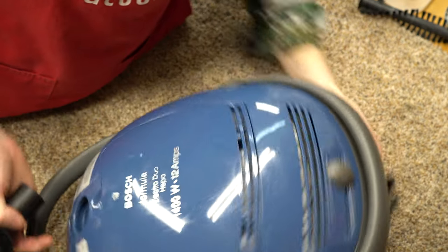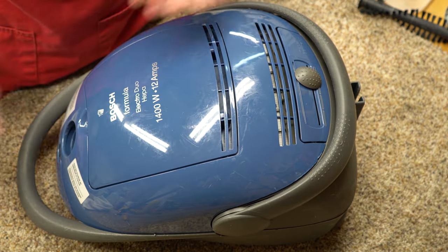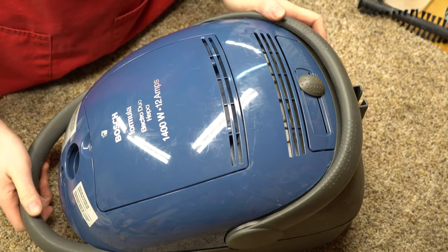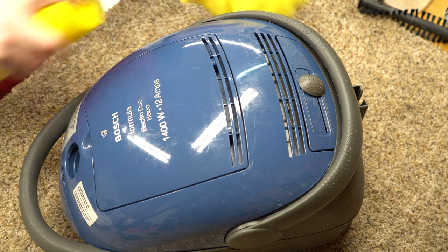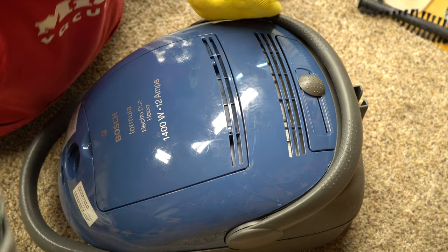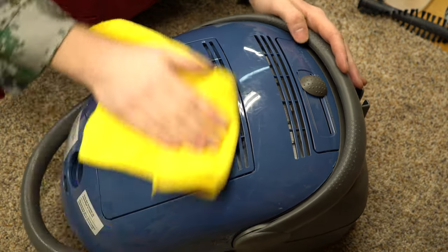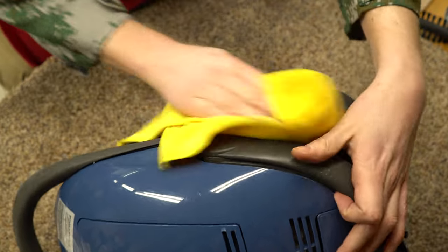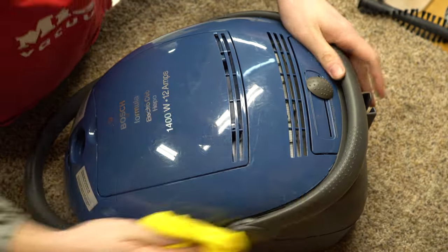I've cleaned this up and I'll just put that back. And there's our Bosch. Let's wipe it down real quick. I think it looks better than how I found it — it's definitely a lot cleaner inside. Comment below if you've had one of these or had the opportunity to use one of these.